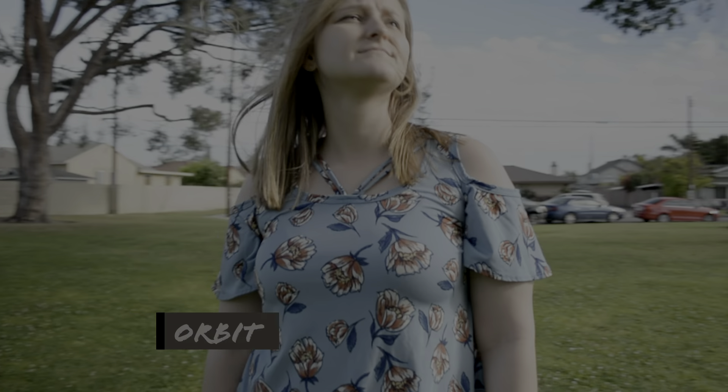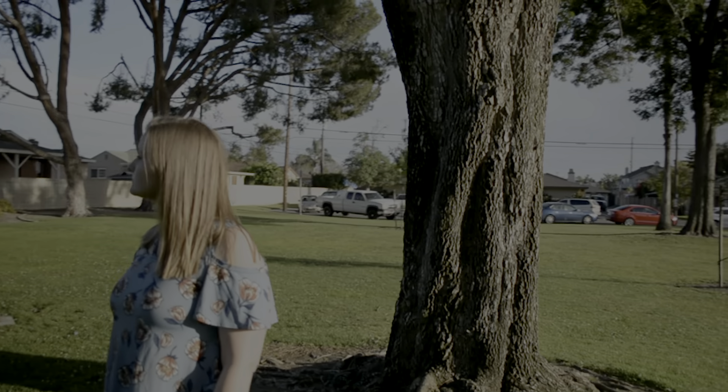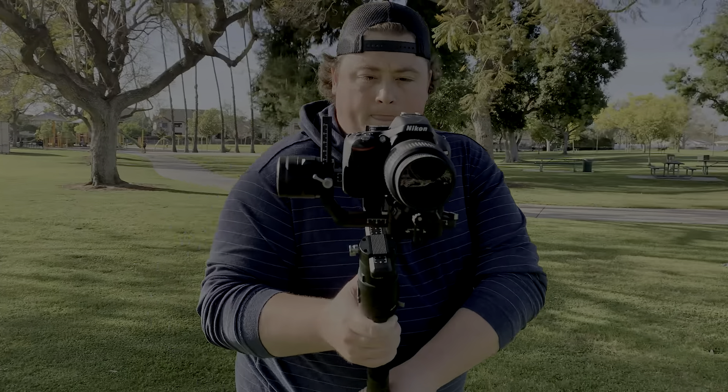The first shot we're going to make a comparison of is called the orbit. This first shot we have here is with the gimbal. Looks pretty steady — some movement, but not really any camera shake at all. And now here, looking at without the gimbal, there's a lot of shake. You can see the camera completely moving around. It's really difficult to keep the camera straight and steady, especially with no image stabilization when you have to take steps. If you want to do a full orbit, 180 or even 360 around, the first time you take a step, that camera is going to shake up and down, left and right. So definitely the gimbal wins out here.